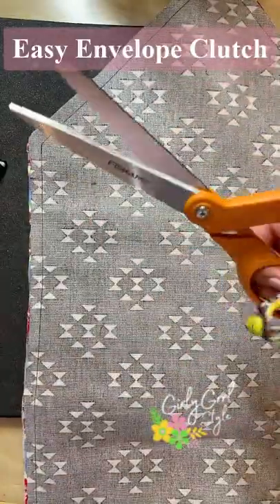Then I clipped the corners, turned right side out, and then gave it a really good press. After I top stitched all the way around.